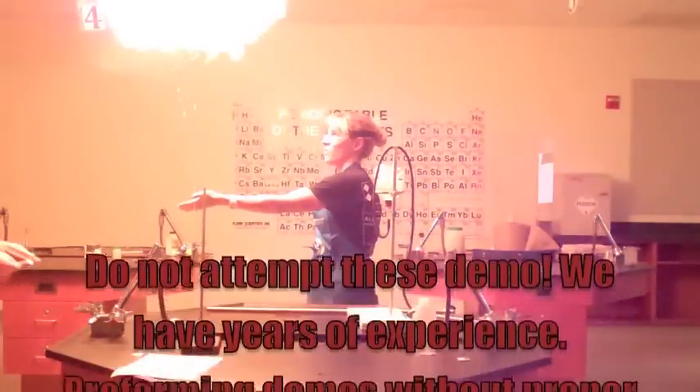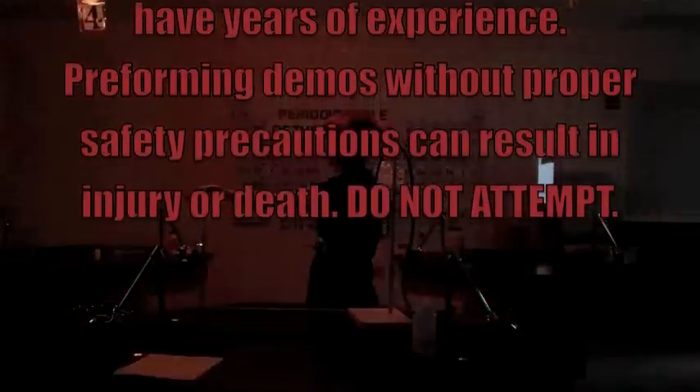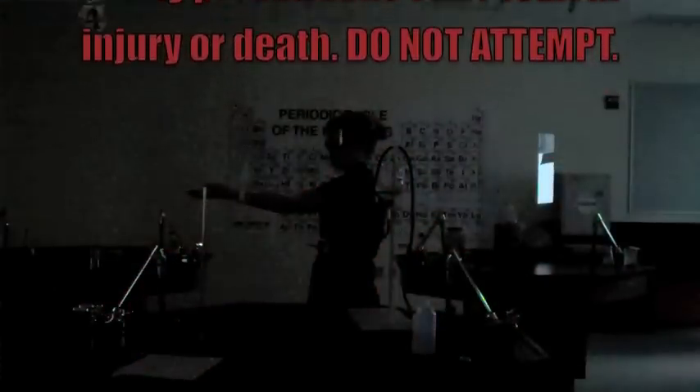Do not perform these demos without proper safety precautions. We have years of experience plus safety precautions keeping us safe.